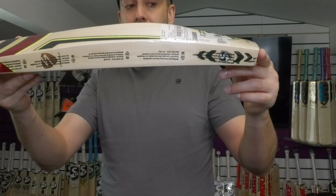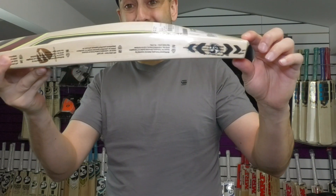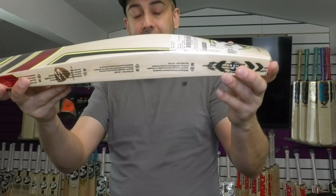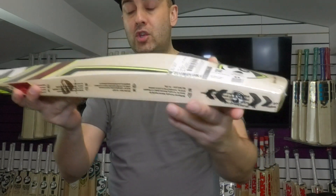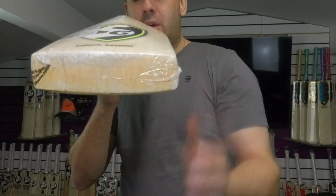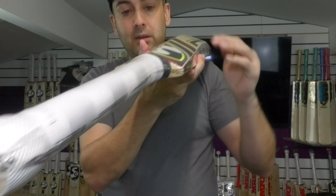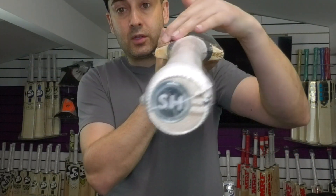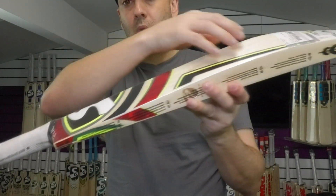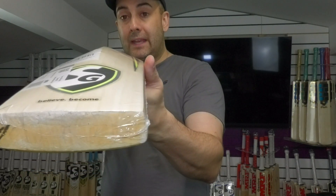Edge size — you're looking at 39-40mm and the toe thickness is around 24mm at the edge. The spine is close to 65-66mm and the shape is very full. It's domed and you can see how thick that toe is. There's no wood taken out, and if you look down the handle you can see up at the top there's no wood being taken out at the top either. So the weight is carried all the way up to the splice of the bat — no wood taken out at all.